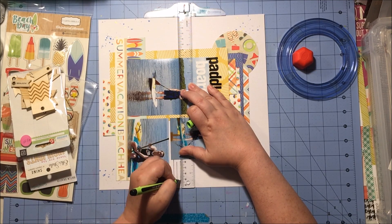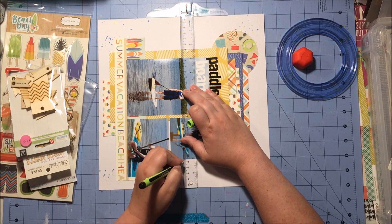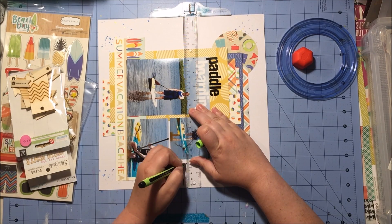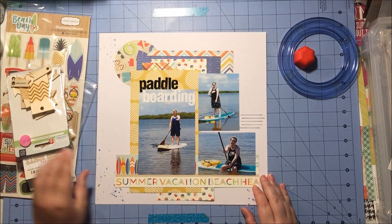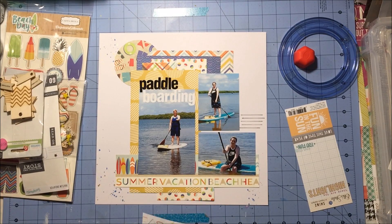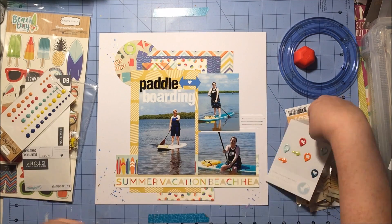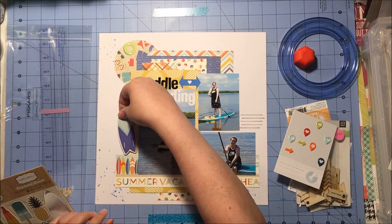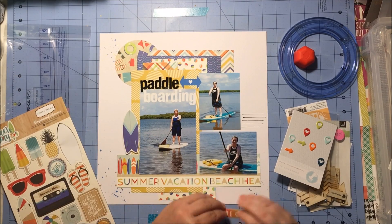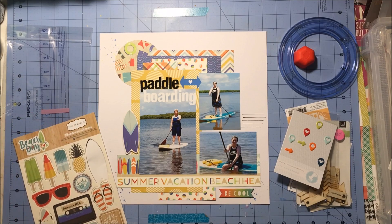Now I'm going to start embellishing. Before I do, I'm going to write down some lines for the journaling, but I am not going to journal right now. This is a layout of photos taken when my niece and her friend were on vacation, so I don't know things like the name of the beach they were at. Right now it's early morning Saturday and she is sleeping, so as soon as I get those lines down I'm going to start embellishing.